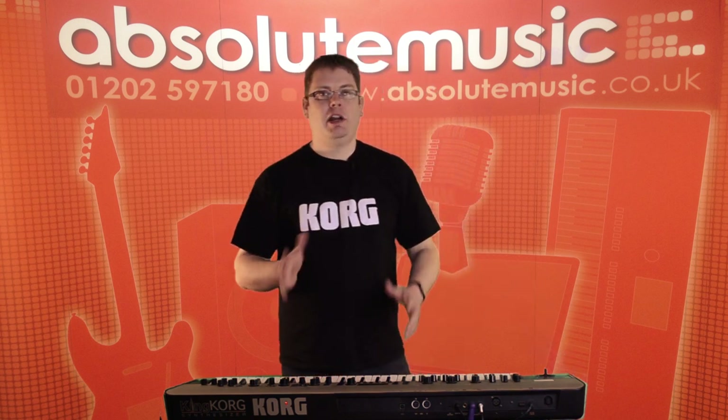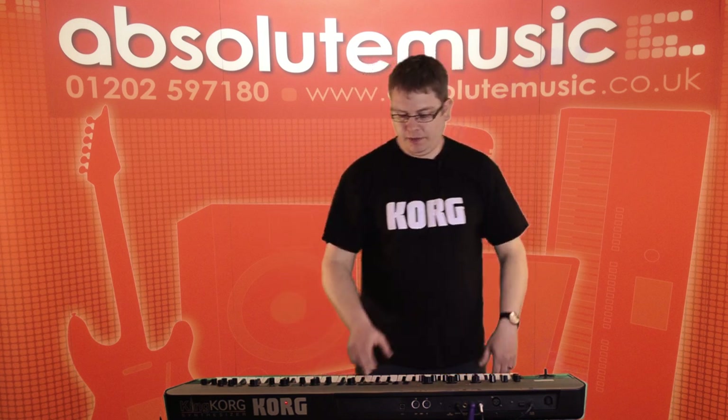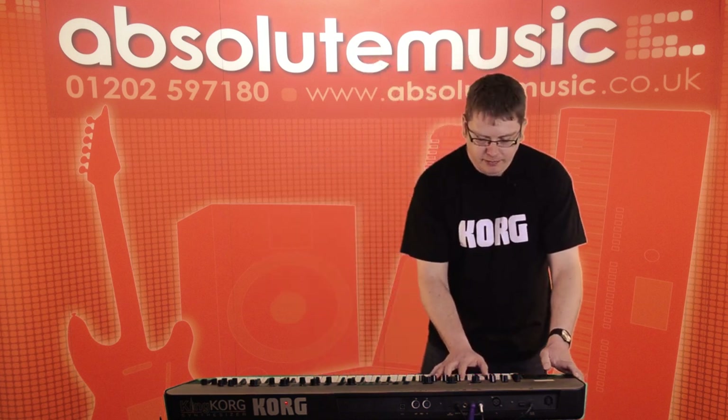That makes the King Korg great for performance as well, because we've got 61 keys. As a second keyboard it makes it ultra flexible, because you can actually have two different sounds split on the keyboard, all layered as we heard. Of course we've got an arpeggiator built in as well, so we can make patterns and control them here.